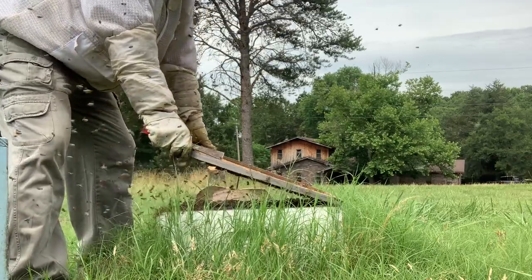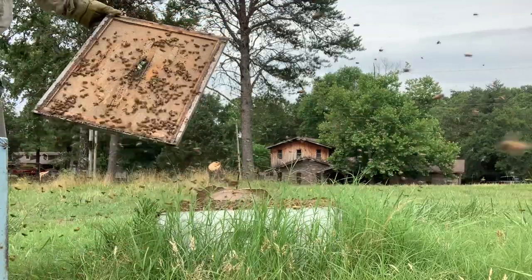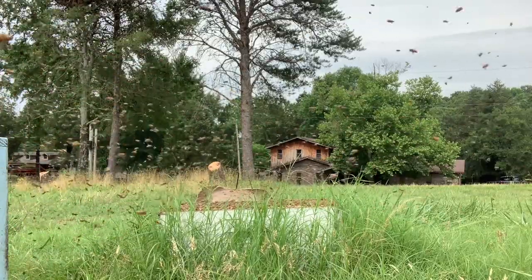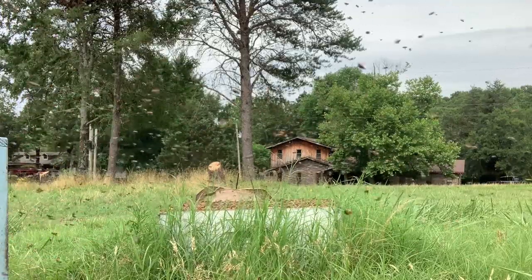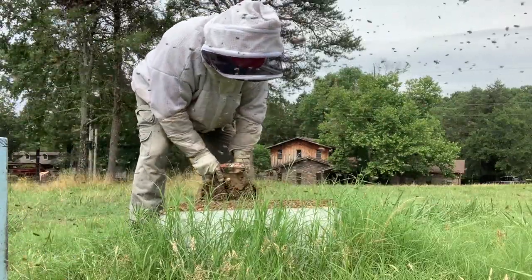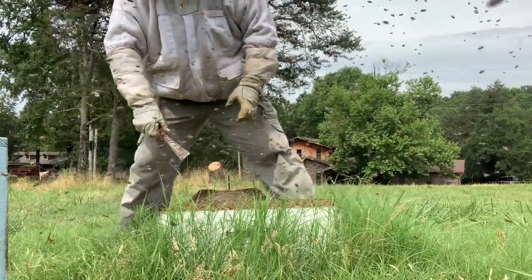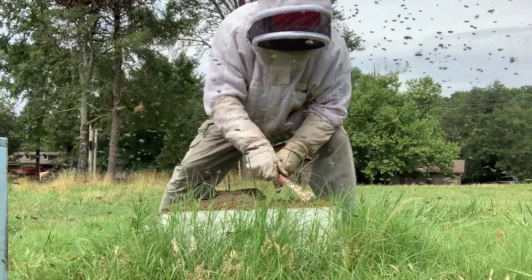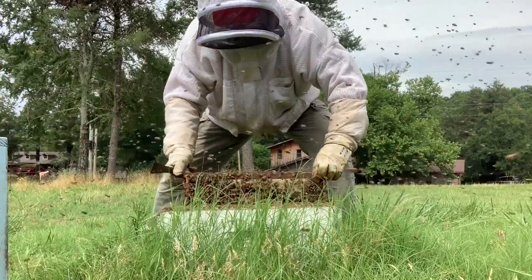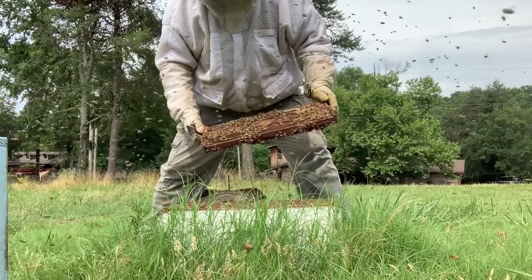Now that's agitating them a little bit because I'm tearing up their house. Probably should have had a smoker for this one. I'm going to give them a second to calm down because they erupted pretty bad. I'm sure we'd like to see if there's brood in this bottom box. I'm going to go ahead and take a peek in here — and I do see capped brood up there. I'm going to take a little peek, make sure there's brood down here. And there is. There's eggs. There's larvae. So she's down here also.